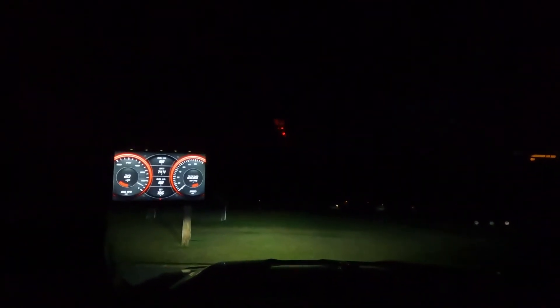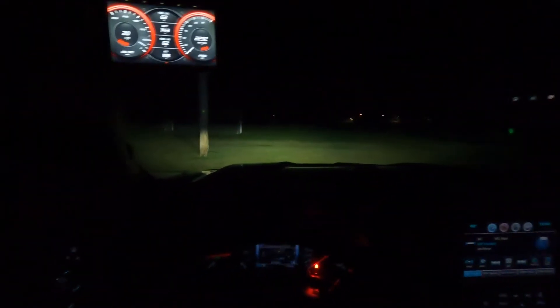Maybe some other upgrades — we'll see how everything goes. Looking at a new suspension upgrade as far as the coilovers and the shocks. Tires are good, tires are in great shape, so I'm not worried about them — they're Nitto Terra Grapplers.